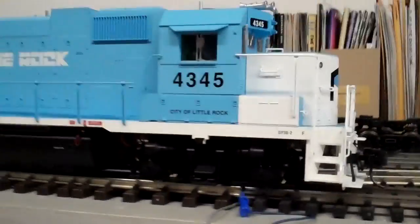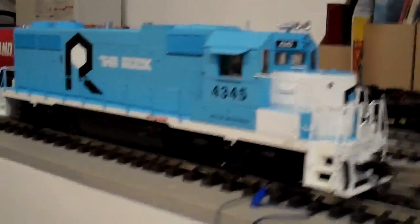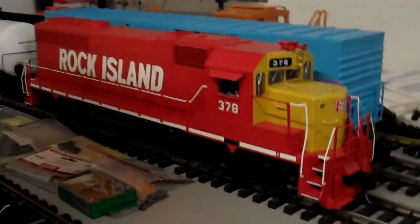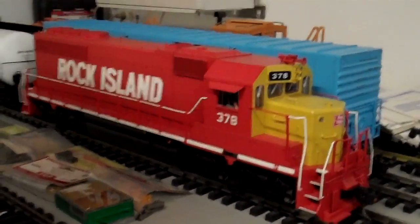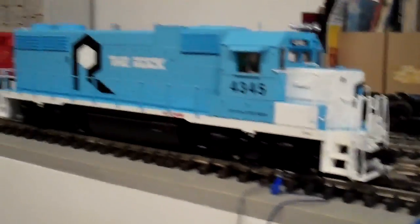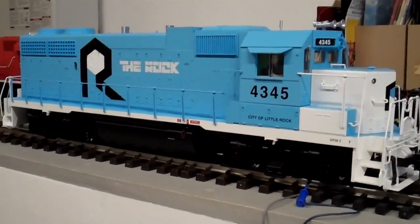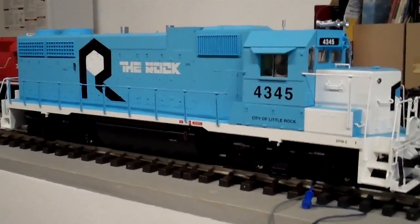I'm pretty happy with how it turned out. The loco weighs 7.9 pounds with all the railings installed. The Aristo loco I had added two pounds to, so it's 11 and a half pounds. The Aristo will probably pull this thing, particularly since I took the traction tires off, which I prefer to do — I'd rather have the wheels slip as a fail-safe to not burn motors out when running multiple units.